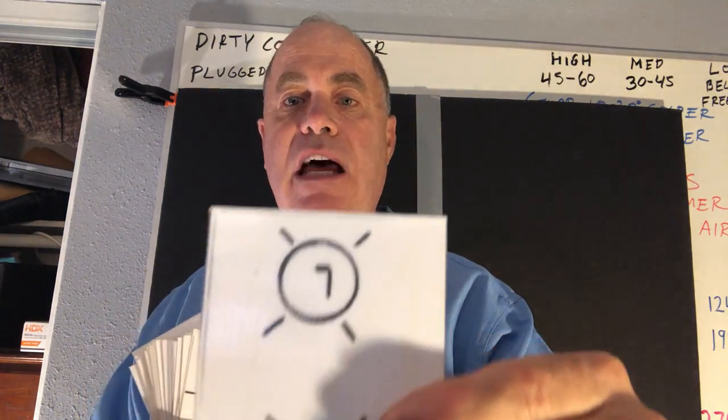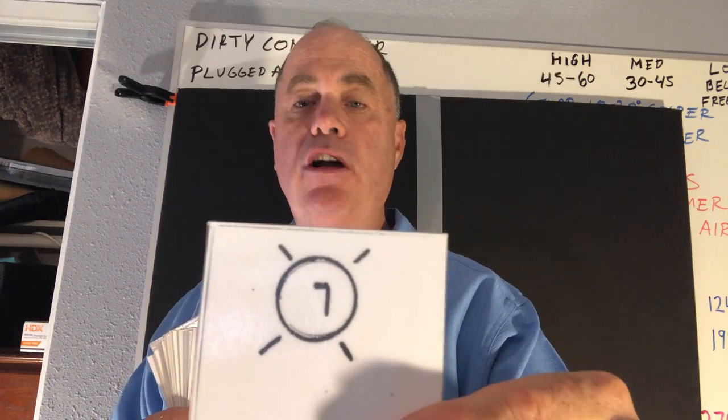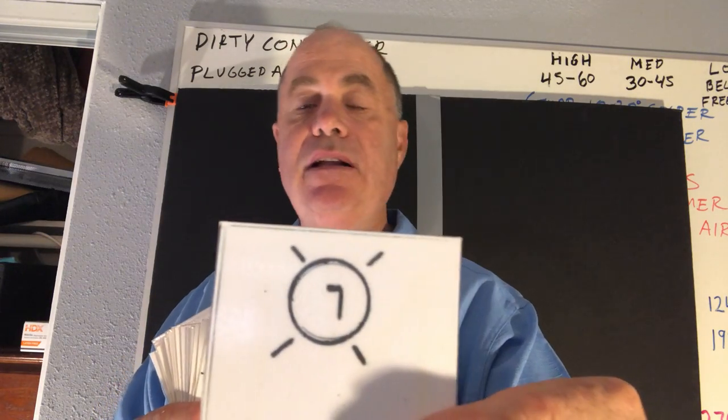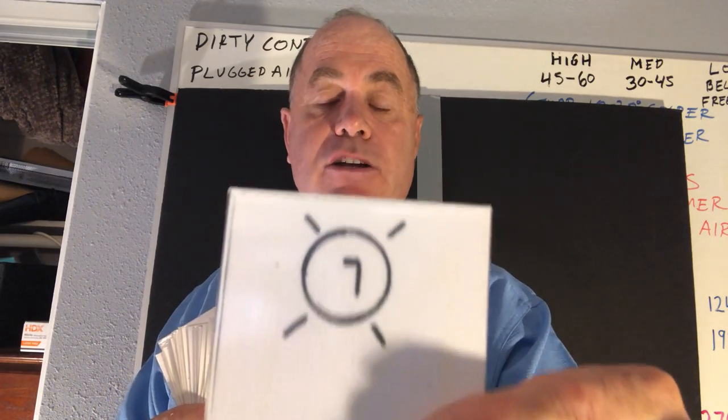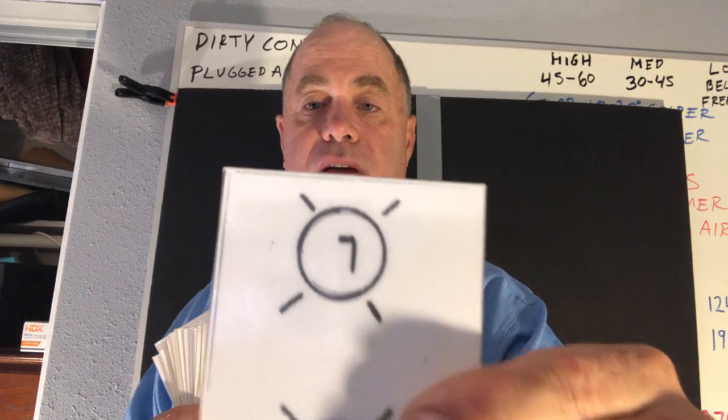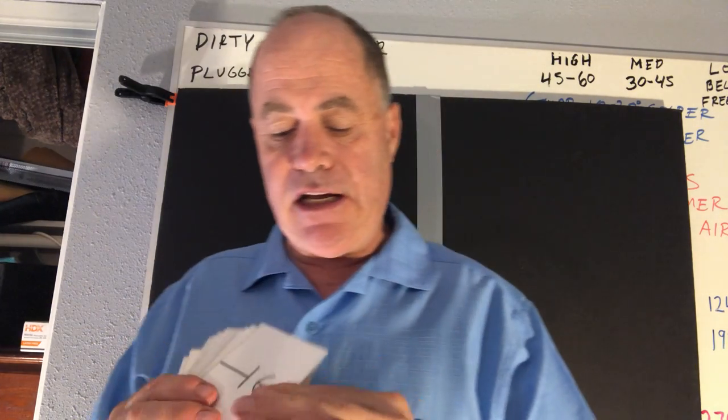The black symbols include things like a solenoid coil, which might be a liquid line solenoid valve, hot water valve, or chilled water valve. This symbol also sometimes appears for a contactor coil or relay coil — it uses magnetism, and this is the universally accepted symbol for a magnetic solenoid coil. This is also the symbol for a light; if you had an R inside it would be a red light, Y a yellow light, G a green light. That's the schematic electrical symbol for a light.